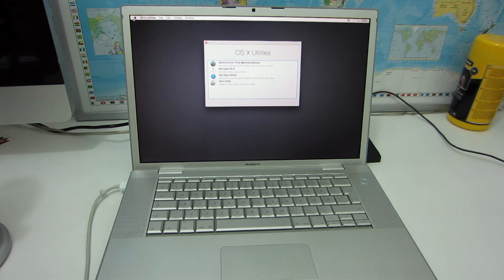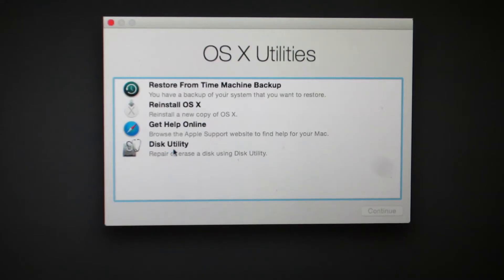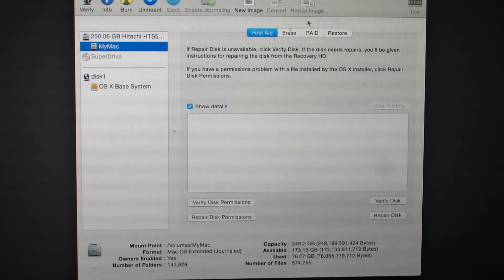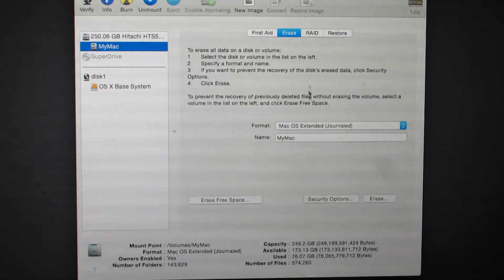We end up in this window — I'm going to zoom in. This is the most important window. We have to choose Disk Utility and then press Continue if we want to make a clean install.